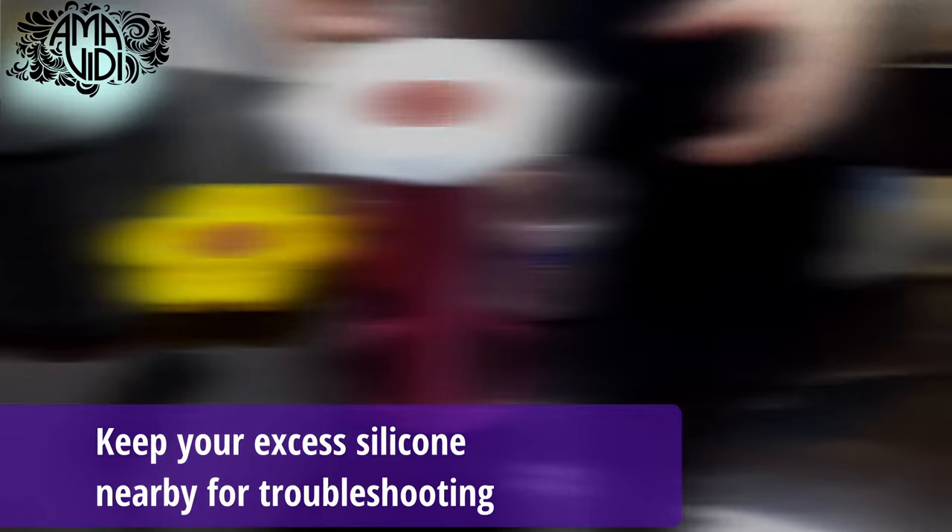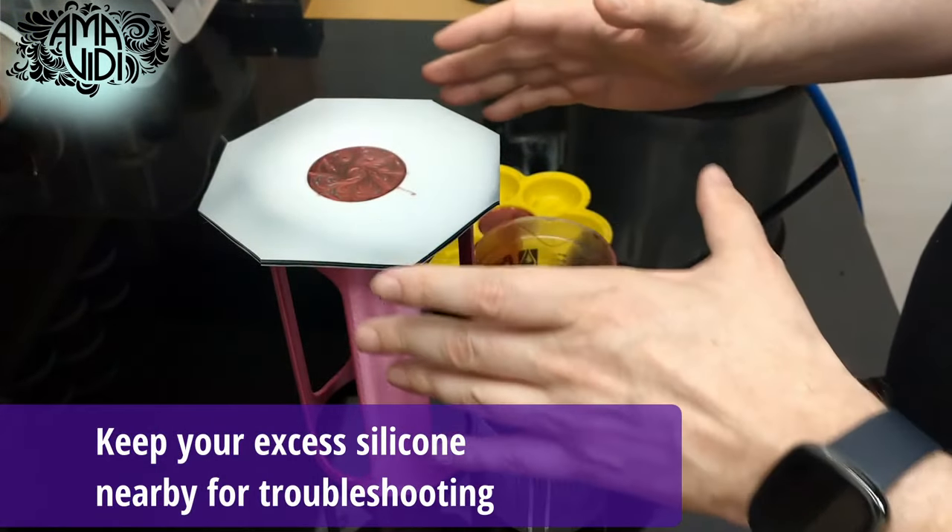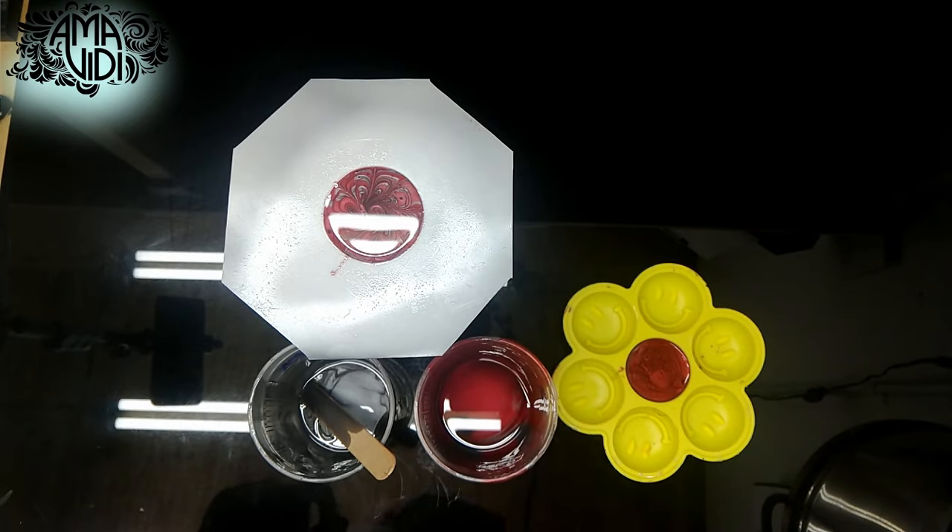One final tip: always keep your cups with your mold. That way you can always check to see if your piece is fully cured without actually touching the piece. Or if you need to do any troubleshooting later, you've got your samples to compare against.